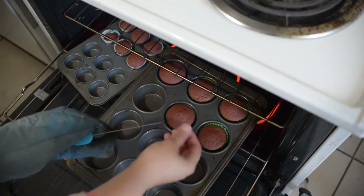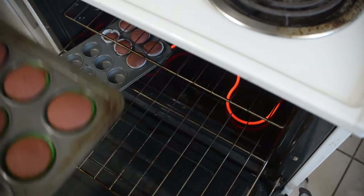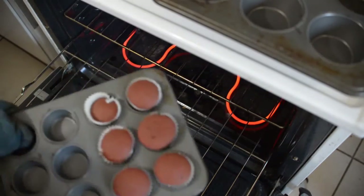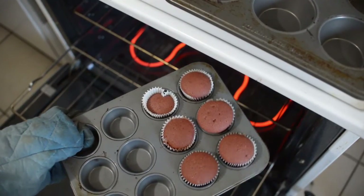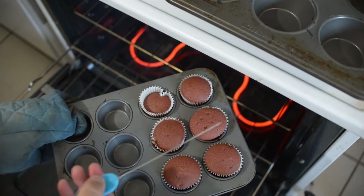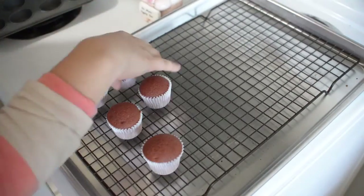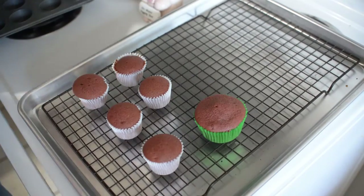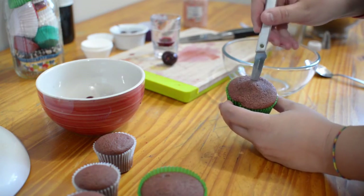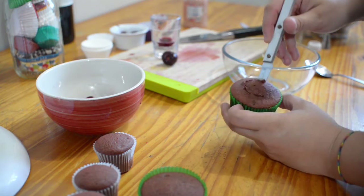I will insert my metal tester into the center of the cupcakes. Once it comes out clean, I know that my cupcakes are ready. I set them out on a tray so they can cool down. Once they're cool, I will cut them in the center and core them out.